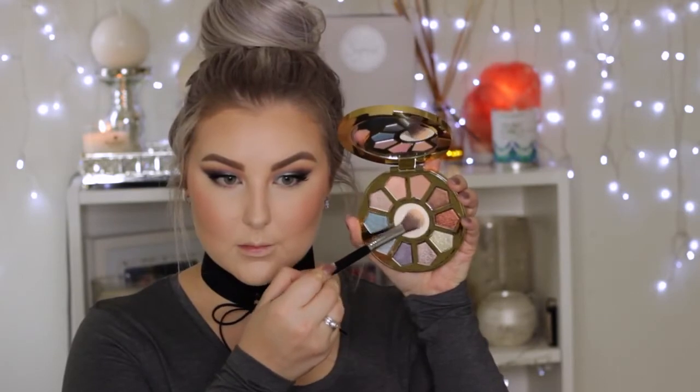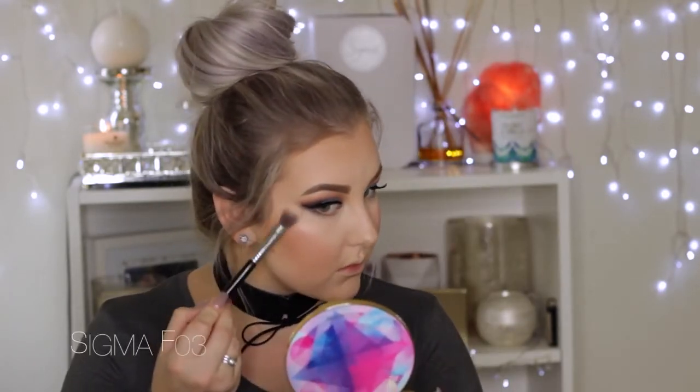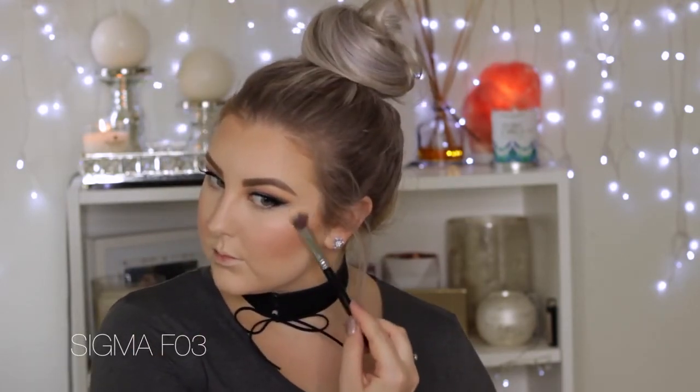For highlighter, using the highlight shade from the top of the palette and applying it to the tops of the cheekbones. It has a pinky duochrome look to it which is really beautiful, so I applied it to the tops of the cheekbones and then down the center of the face as well.